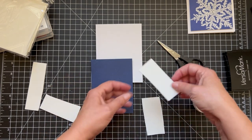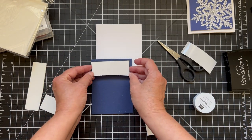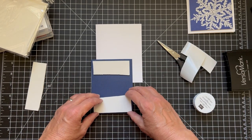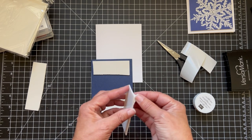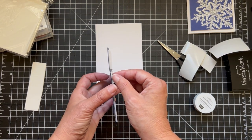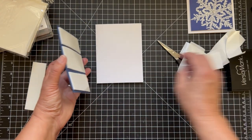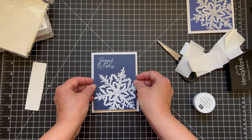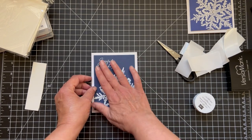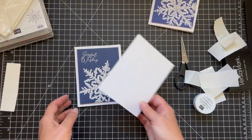Now we'll take this and turn it over — I want the sharp edge at the top. I'm going to place one strip close to the top edge, then put one on the bottom, and one in the middle. Now we can put this down, but just be aware that when you put it down it's not very easy to pick up — this is not forgiving. It's a nice look because the whole thing pops up, but you have to get it right the first time.